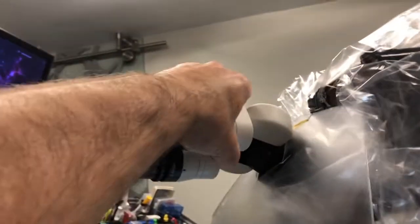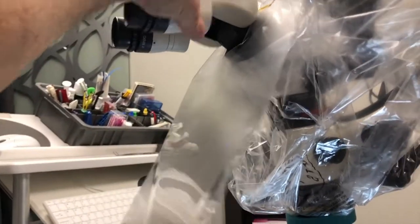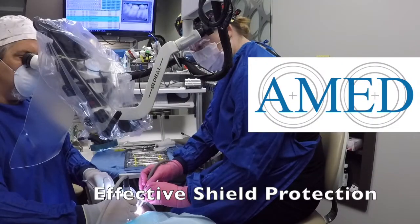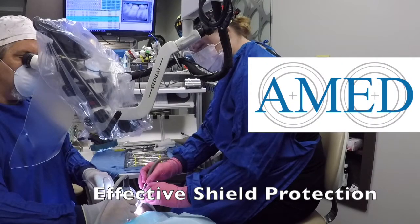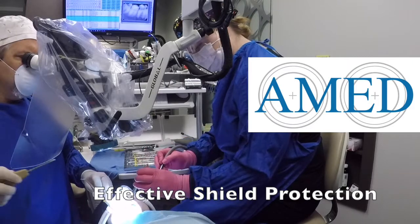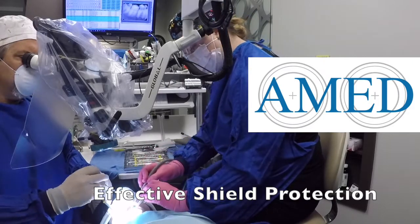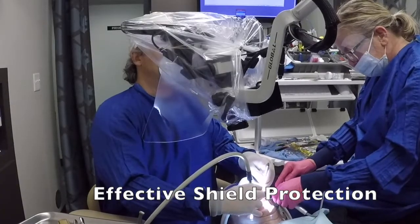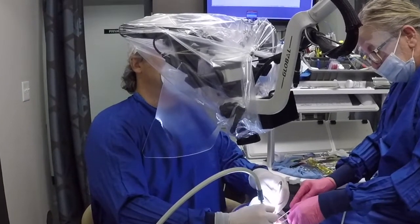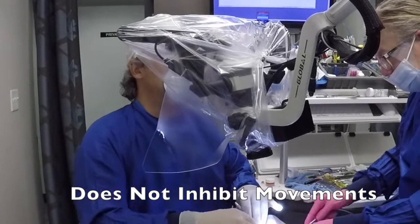As you can see it rotates with the rotating ring here. The shield provides excellent protection from droplet spray from either high-speed handpiece or ultrasonic. And most importantly it also does not block the movement in and out of the working field. A shield like this does not block instrument passing from the assistant either.